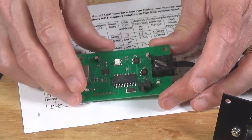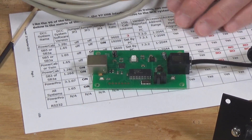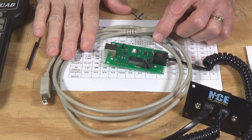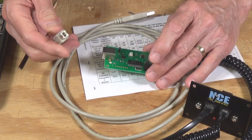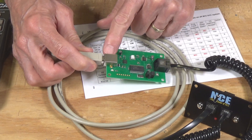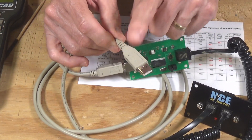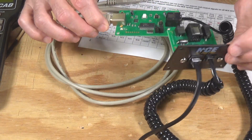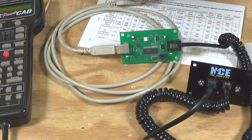At that point it is connected to the PowerCab. What about connecting it up to your computer? That requires one of these USB printer cables — pretty standard, you can get them at most electronic supply houses, and NCE sells them. All you have to do is plug this end into the port on the other end of your USB interface. This particular end of the cable then gets plugged into one of the USB ports on your computer. That's all there is to it. So at this point we have the USB interface connected to the PowerCab, and you'd be ready to plug it in and hook it up to your computer.